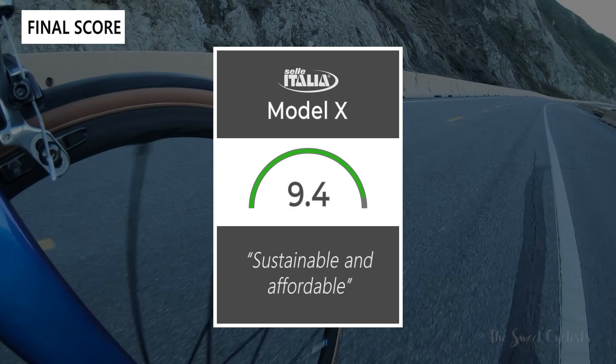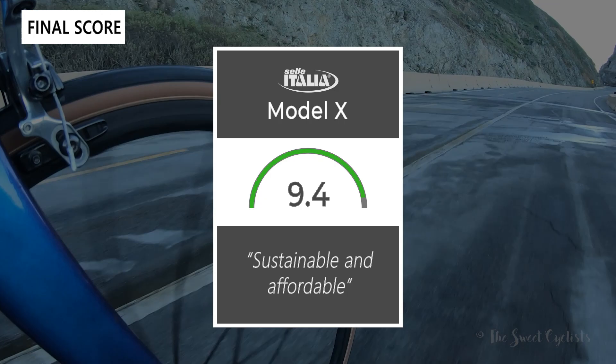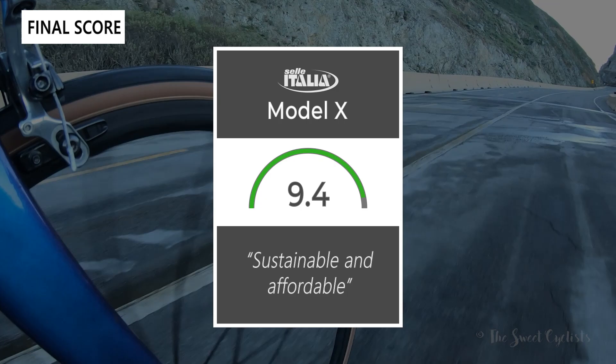Taking everything into account, we give the saddle a 9.4 out of 10. It's a great sustainable and affordable saddle that offers high performance. Thanks for watching this review — don't forget to like and subscribe. You can see more content from us at thesweetcyclist.com or follow us on Instagram at thesweetcyclists. This is The Sweet Cyclist reminding you to enjoy the ride.